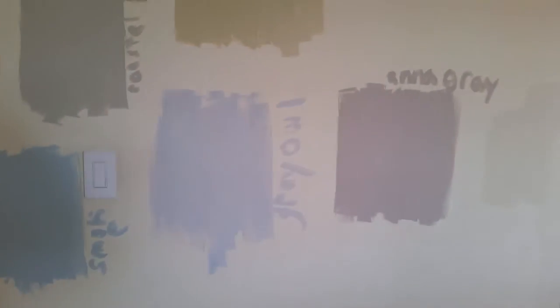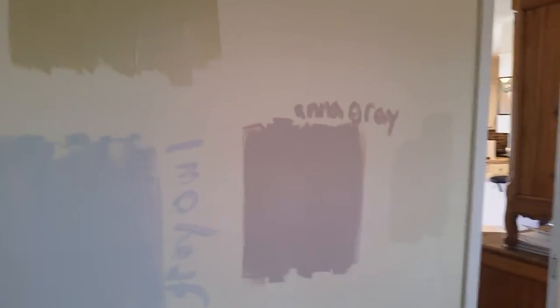And then we're painting. So here's some examples of some of the colors that Rul has been doing for us. Let's see what color this room is going to be.